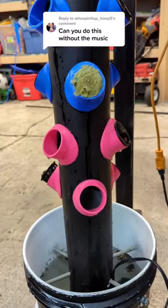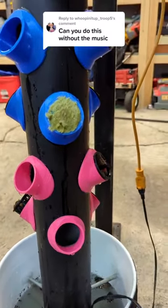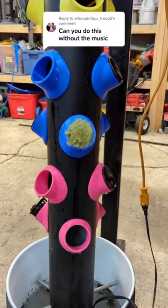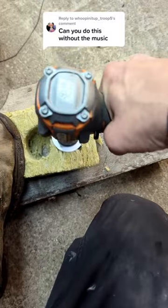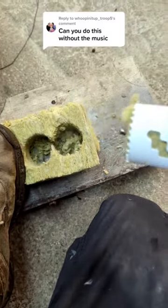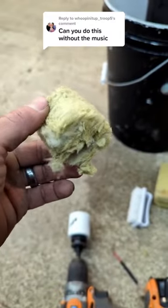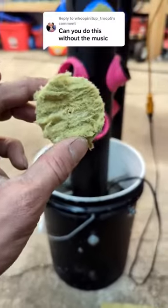I seem to have misplaced a few of the little baskets, so I'm just taking a hole saw here and cutting some rock wool right out of the cube. It works really well — you get a nice cube, and the little tip of the bit makes a nice little hole for the seed. They fit right into those circles.